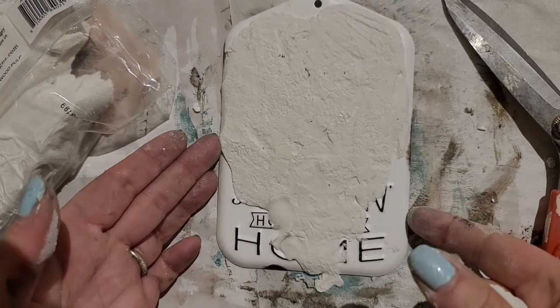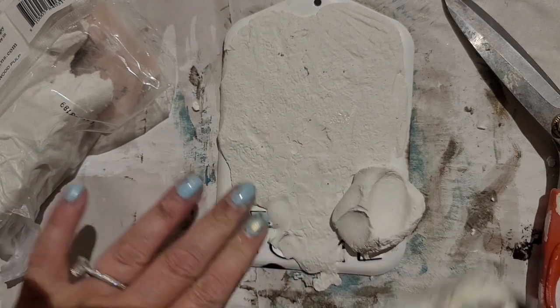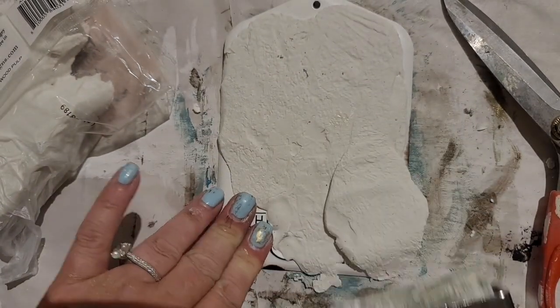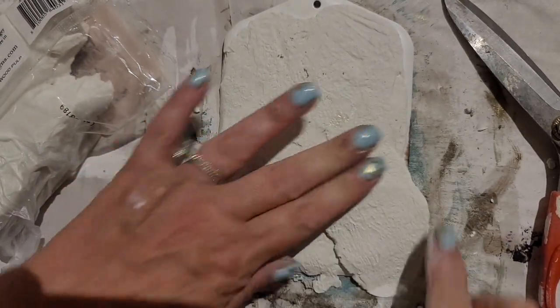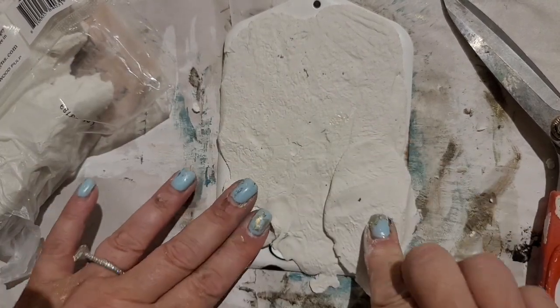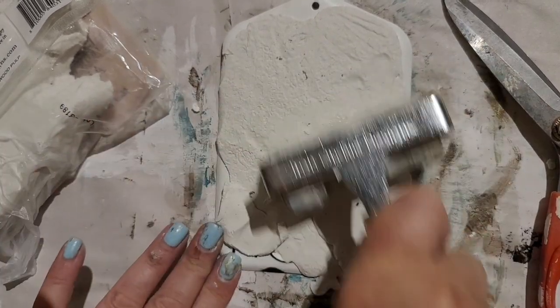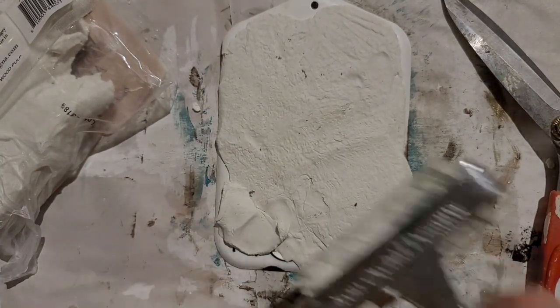But that is your choice. If you'd like to glue it on, I'm sure that's an extra safety net and it would not hurt. But I'm not going to glue it on. I'm just going to make sure I have it on there nice and tight, using my IOD brayer to smooth it out.